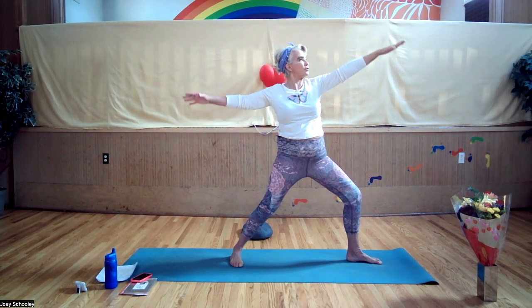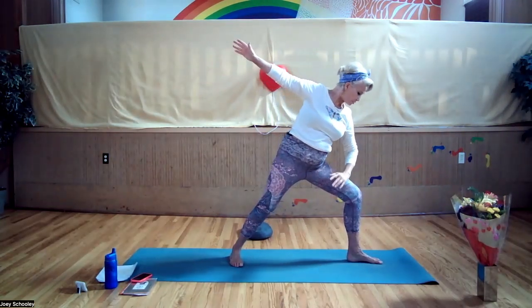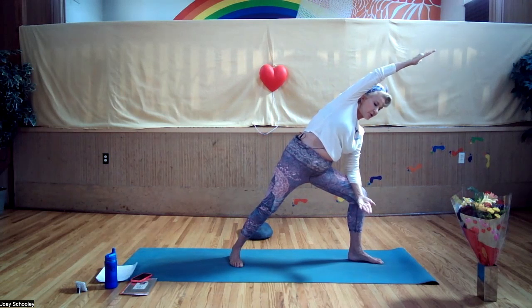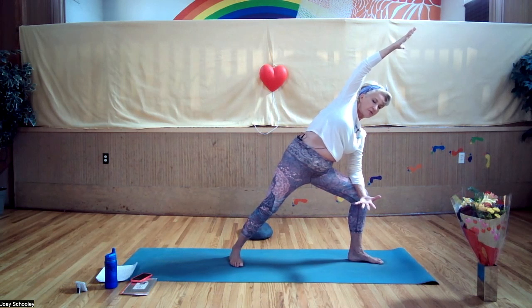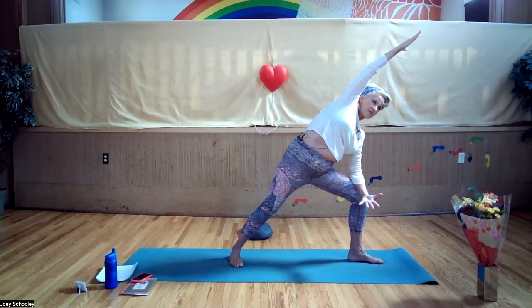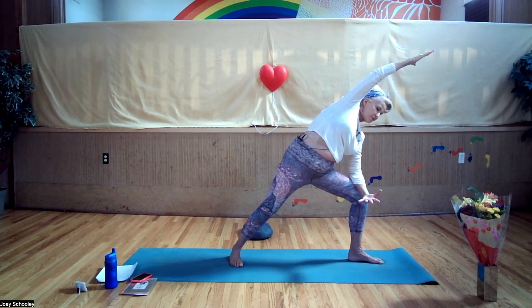Come back into virabhadrasana — warrior two. Lower your front arm onto your front thigh, take that back arm and reach it around the front of your body and over your ear. The bottom palm faces up, the top hand palm faces down — blossom your chest open, your heart center to the side of your mat. Reach through those top fingertips, that top arm is straight. Front knee should be very bent, you're reaching with your top arm. If you have any issues with restriction or injury, pay attention to that.